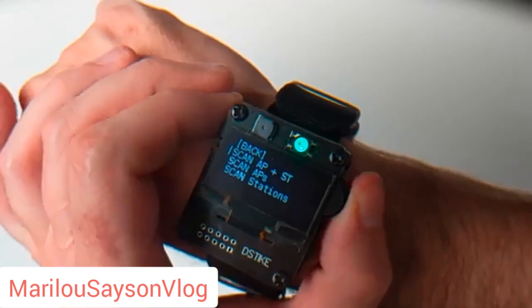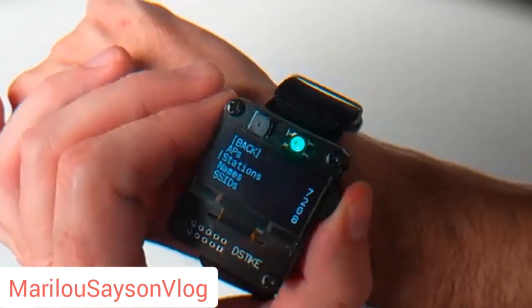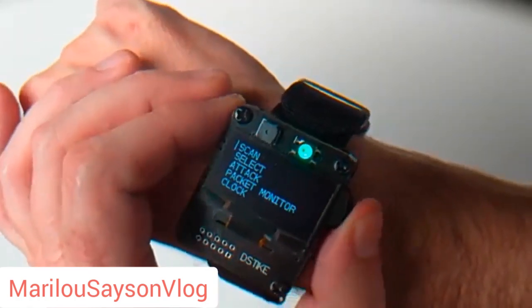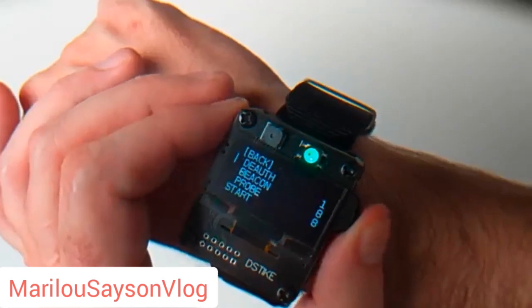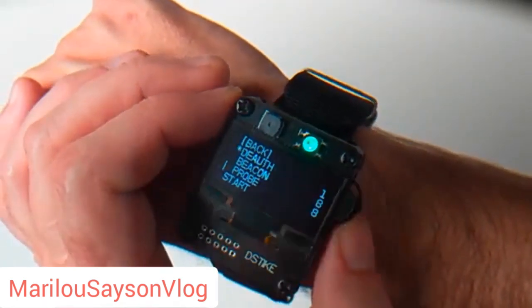Now that the scan is done, we'll go back, go down here to Select, we will select a station, and I'm going to pick this Apple station here. We'll go back, go to Attack, and I'll do a deauth. You can see there's one target that's been selected — it's that Apple station.